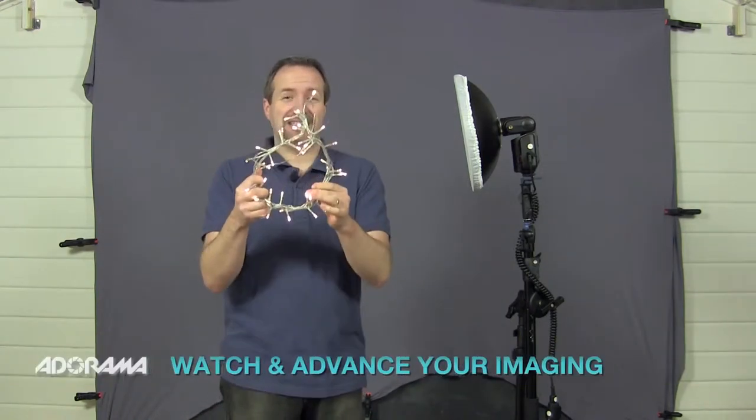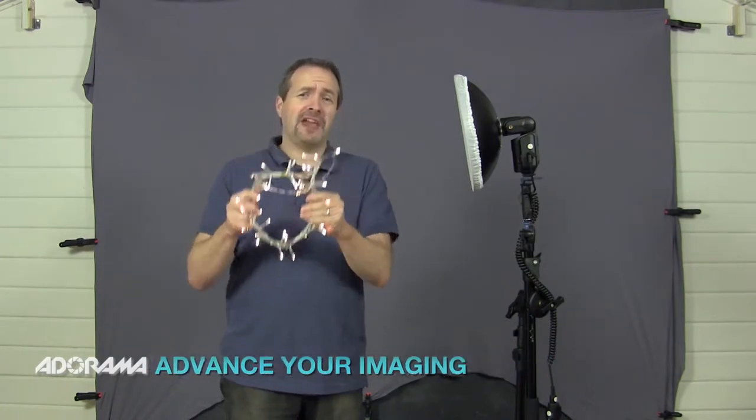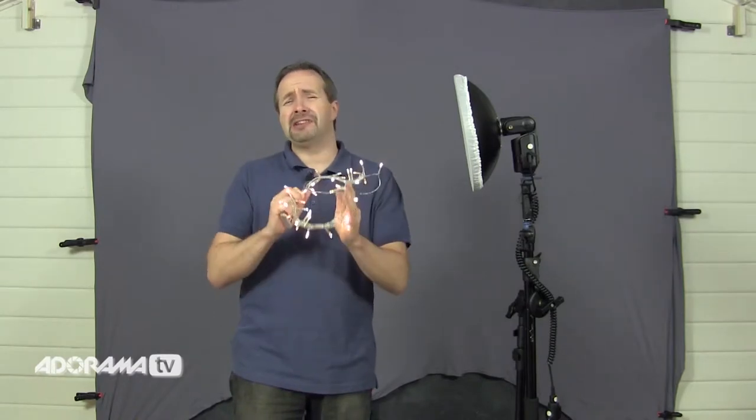I'm going to be using these. It's become almost an annual tradition for me to use some fairy lights around about this time of year on an AdoramaTV video, and this year is no different. This year, however, we're going to use them in a portrait.